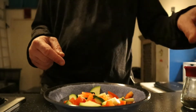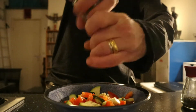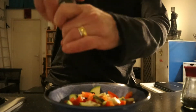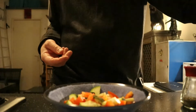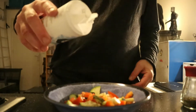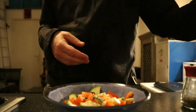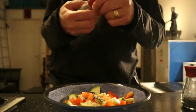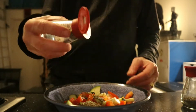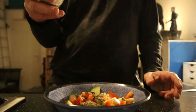This needs some seasonal black pepper, a little bit of sea salt, oregano, and thyme.